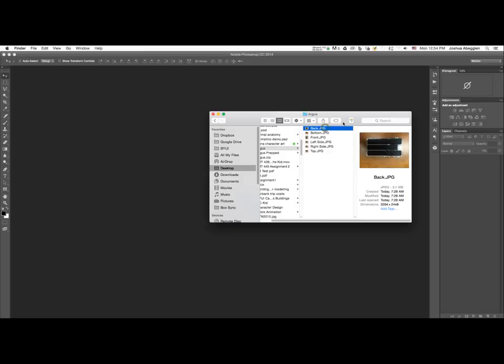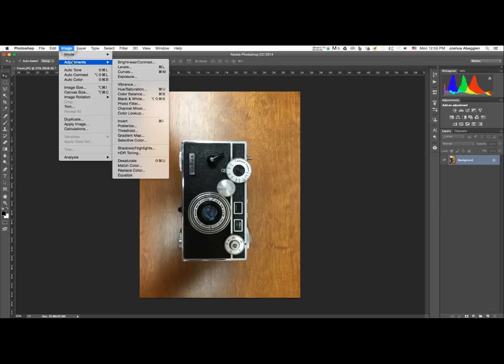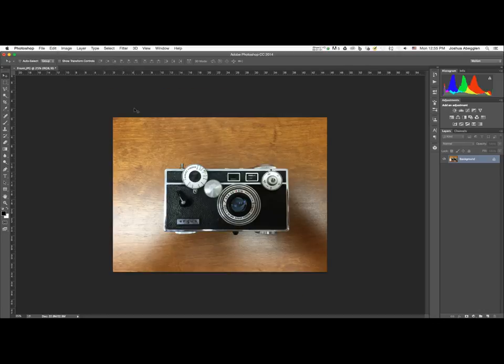I'm going to start by dragging the front of this camera to Photoshop so it opens up. You can also go to File > Open and select where you have the file saved. The orientation of this photo isn't how I want it — I want to rotate it 90 degrees counterclockwise, so I'll click on Image and come down to Rotate Canvas > 90° CCW.